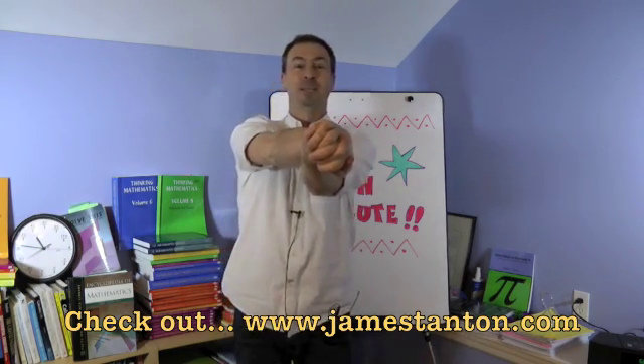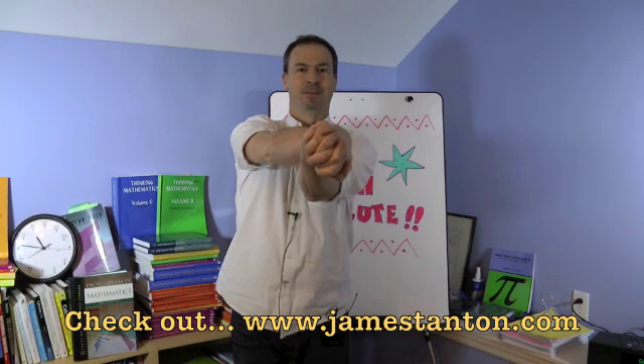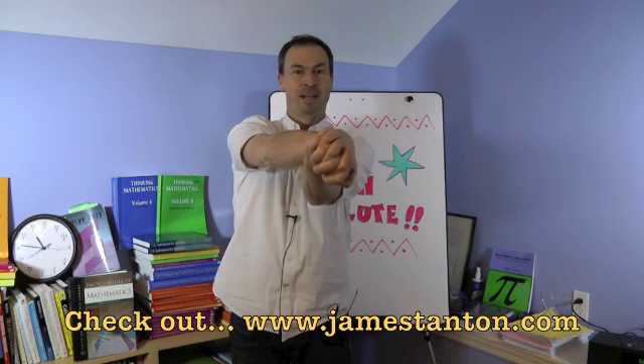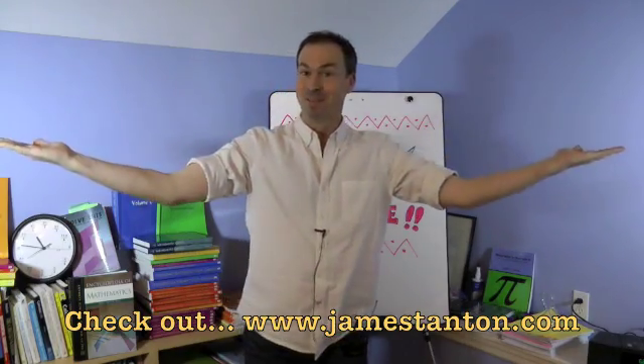And then the salute gets weird. Wiggle your little fingers, then wiggle your thumbs, then wiggle your little fingers again. And then when you're ready, just come back. That's it — that's the Math Salute.